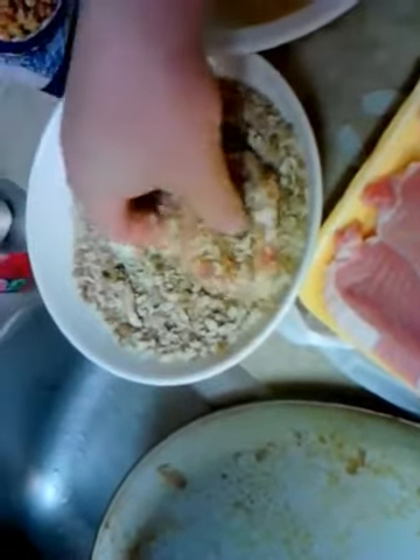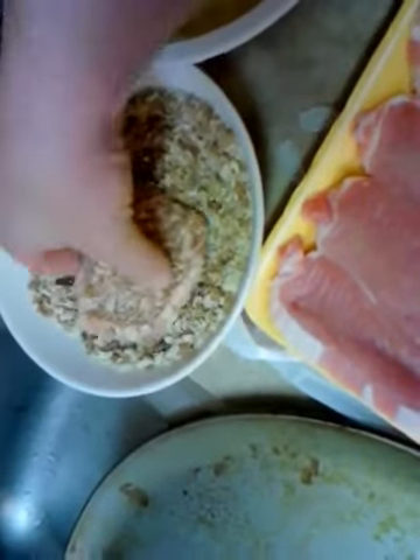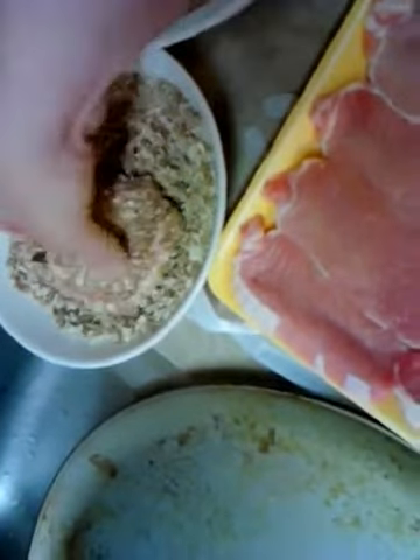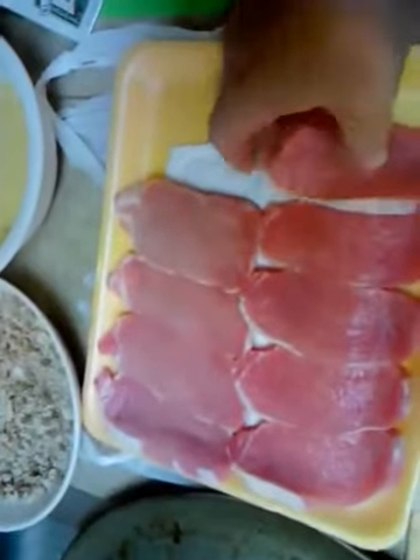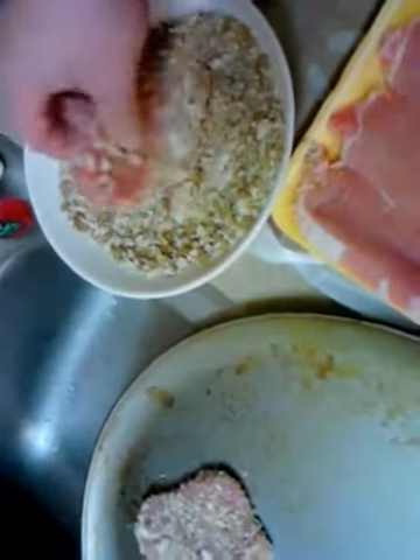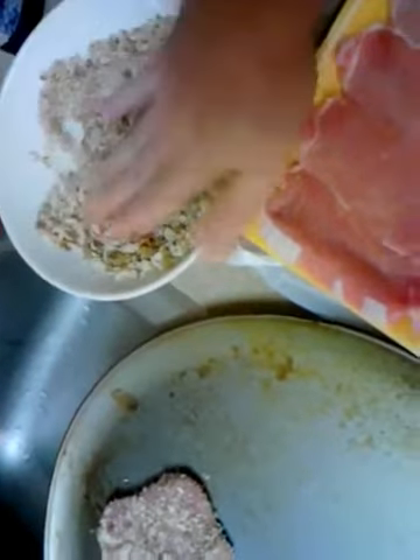I've also used croutons for this before — just throw them in a blender or food processor and get them all mulched nice. If you want, you can even go back for a double egg soak and then coat again. It depends on how thick of a layer you really want on there, though this really is enough. Just continue to do the others, then let them sit for about 10 minutes to make sure the crumbs are really sticking on there good.